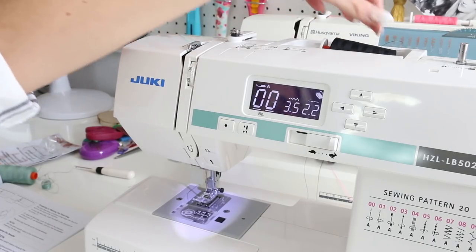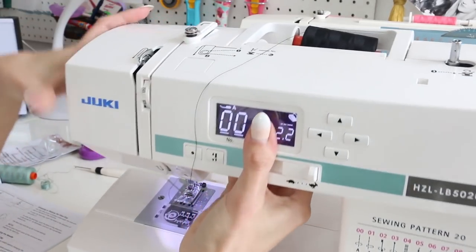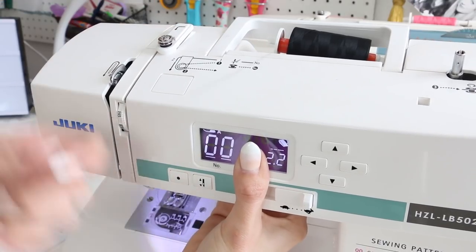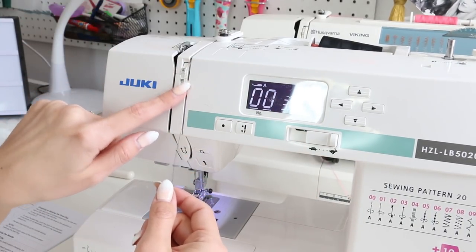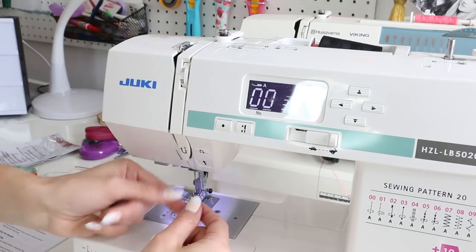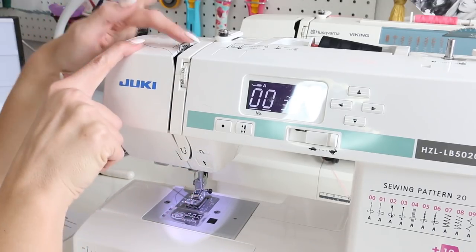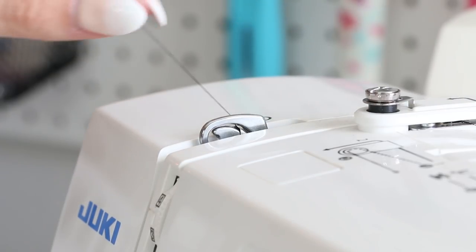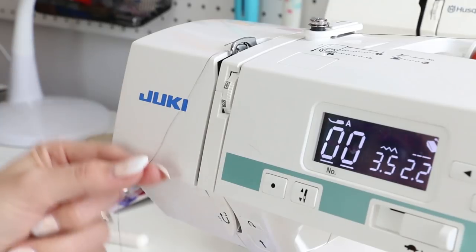Let's grab our thread from up here — this is very similar across machines. There's typically an area over here that you have to catch, and there are diagrams along the machine to help you. We come along this side first, put that in, then it comes down to the tension disc. Then it goes along there — here's step three — it comes around and up. There should be a metal take-up lever; you're going to put the thread inside it at step four, coming up and around so the thread is inside the lever, then bring it down.